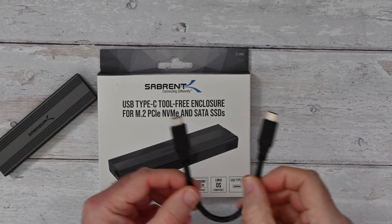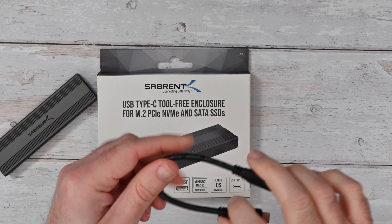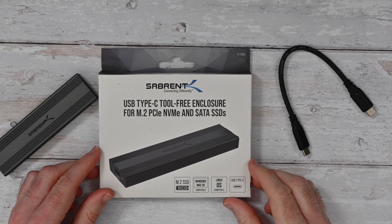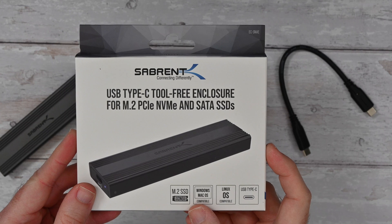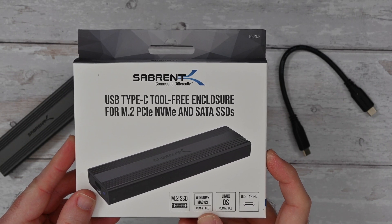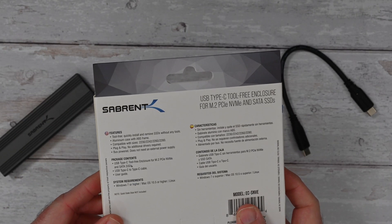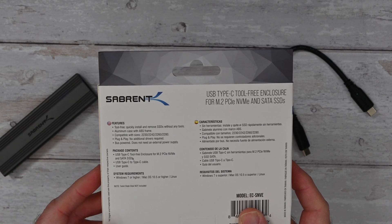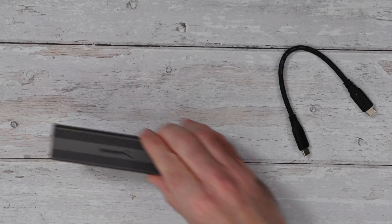Inside the box you get a nice short cable, USB-C on both ends, which is used to connect the enclosure with your own drive installed to your computer. This is really designed to be a portable solution. On the box it says it's an M.2 SSD NVMe or SATA enclosure, Windows, Mac OS and Linux OS compatible, USB Type-C. The really nice thing with this is it's tool-free installation and it accepts 2230, 2242, 2260 and 2280 solid state drives.